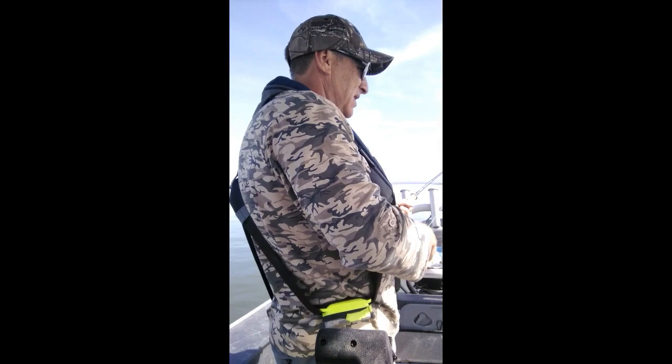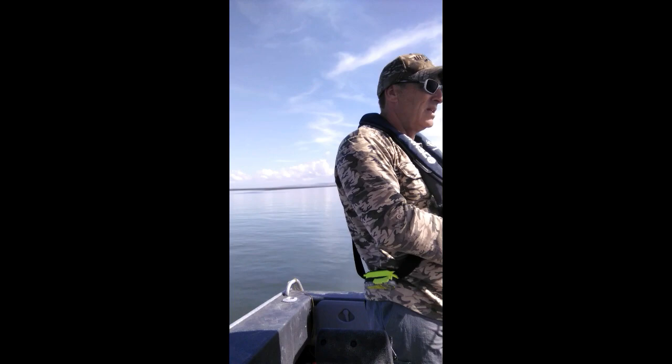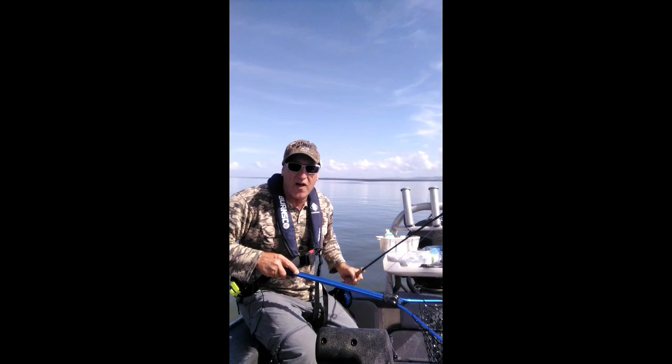We're hooked up to something on the fly — probably a Kahawai, I think, the way it's leading me around everywhere. Shiver me timbers. Trevally on the fly! Yeah boy!